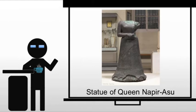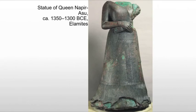The Elamites have a queen by the name of Naperasu, and this is a statue of her, which is rather interesting. We have a hollow-cast copper shell filled with bronze.